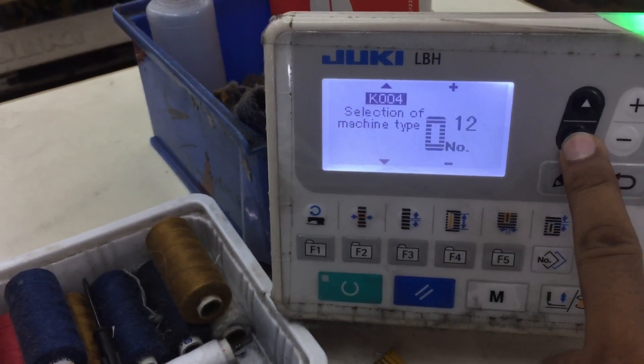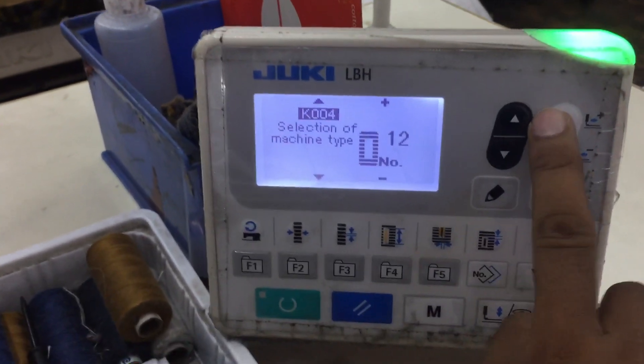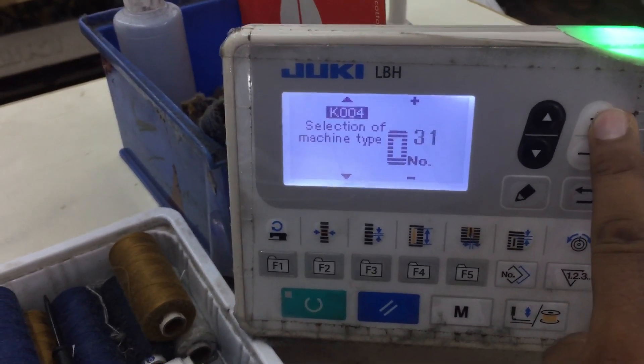Selection of machine type: bar tack. Here, use the U plus key — 20, 31 — okay.